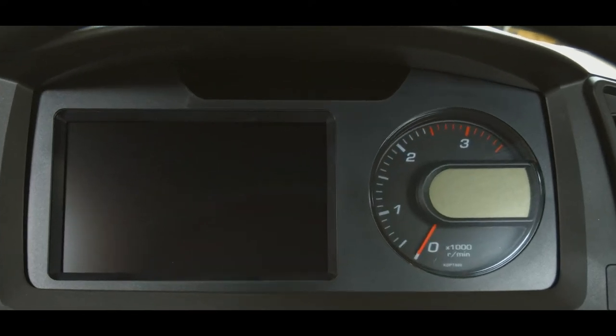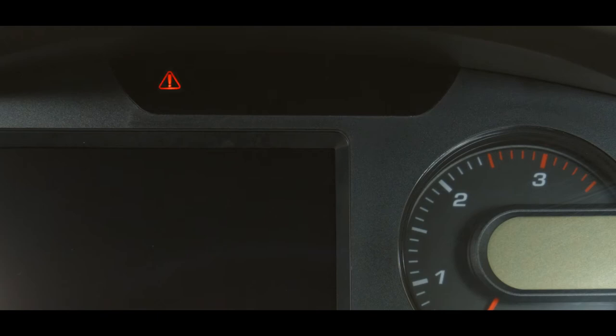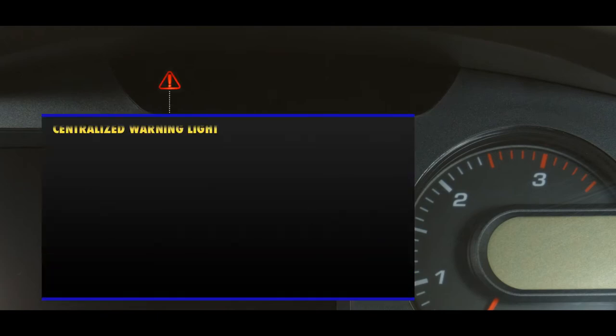Looking at the warning and pilot lamps, we can see that there are seven lamps. Starting on the left, we have the centralized warning light, which lights up red and the audible buzzer sounds when the machine is in any of the following conditions: Action Level L02, L03, or L04 are displayed on the monitor.